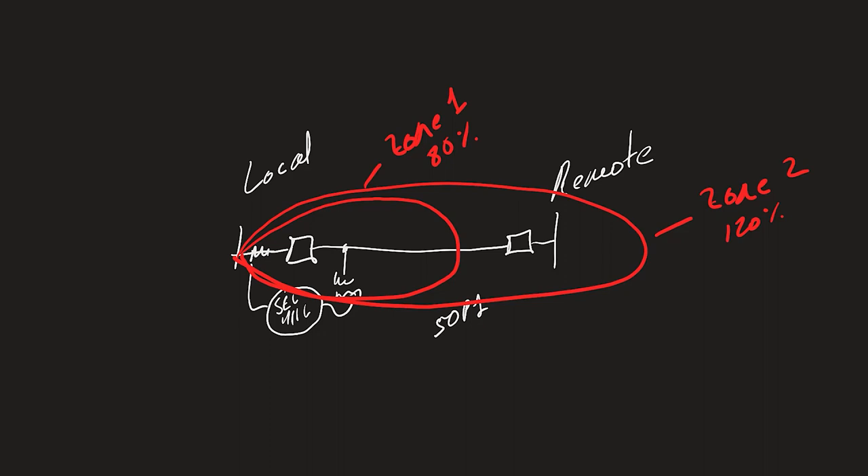We can use the Zone 2 pickup in our switch-on-to-fault trip equation. In the SEL-411L relay, these are relay word bits Z2P for the phase element and Z2G for the ground element. These don't have the 'T' at the end, which is what we would typically use for our normal step distance protection scheme with time delay. The 'T' suffix indicates the time-delayed version; without it, these are just the pickups of the Zone 2 elements.